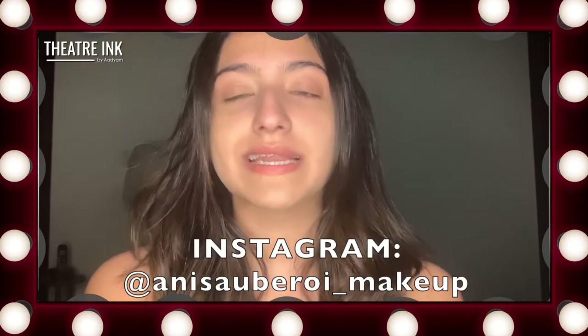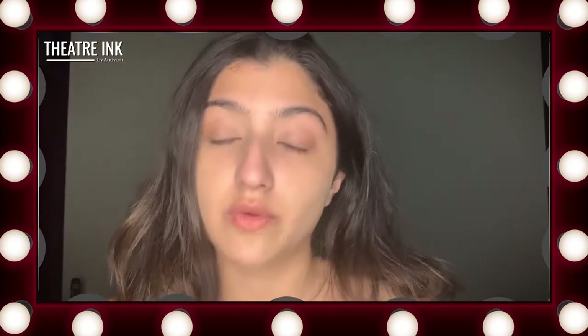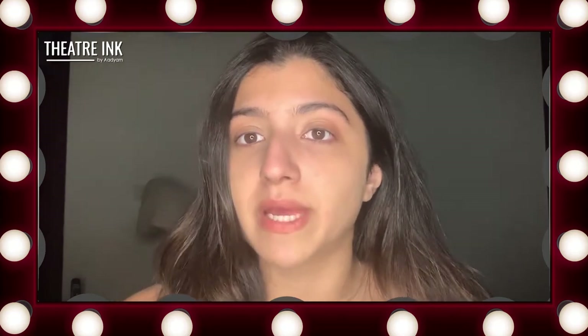Hi everyone, my name is Anissa Oberon. I'm a prosthetics and special effects makeup artist. Today's video is going to be all about how to create burns. I'm going to be showing you two methods: one is going to be a bit more of an extreme burn and one is going to be a slightly more subtle one.